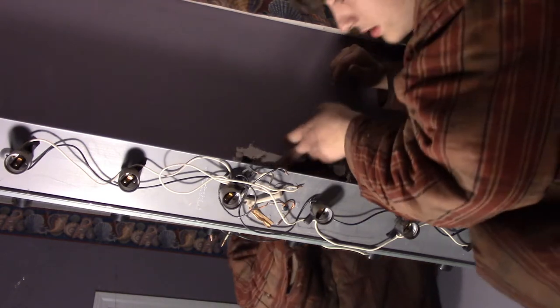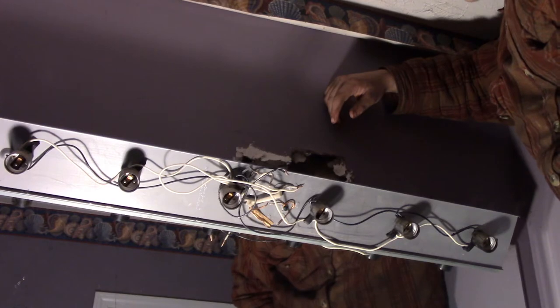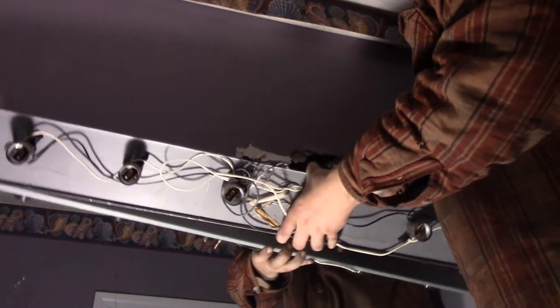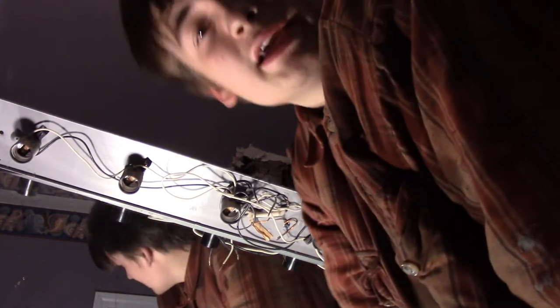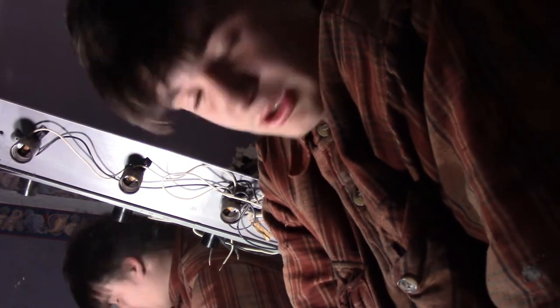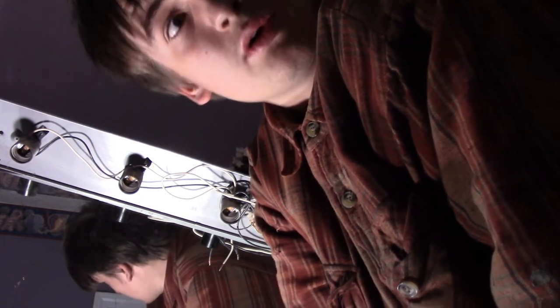Whoever put this light up obviously didn't know what they were doing. There's no box set in the wall, and the new light that I got requires a box. If you're putting up a light like this, I do recommend going ahead and putting a box up and running your wire into that box. Unfortunately these people did not, so I'm going to show you how to mount a cut-in box today.